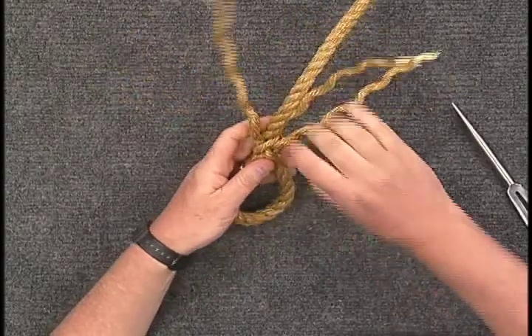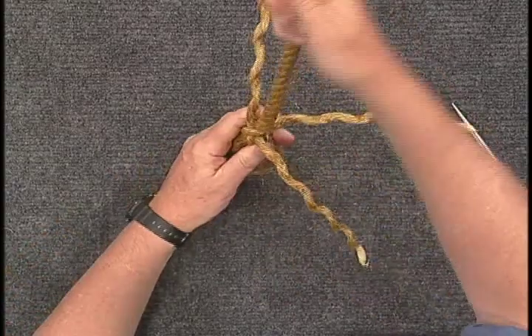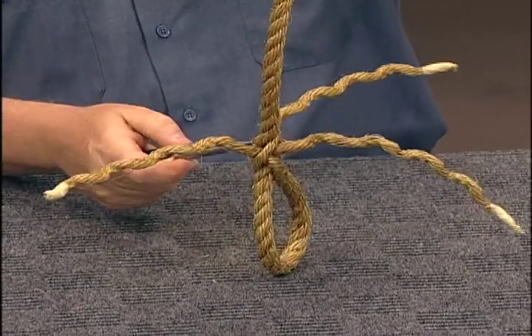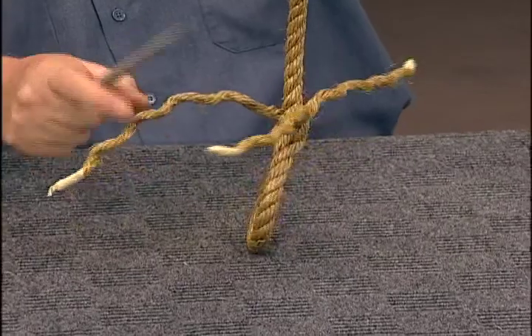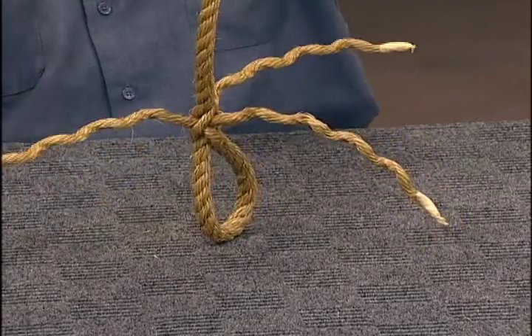After the first set of tucks are complete, go around the line and pull snugly as you twist the strands. At this point you'll find that the rest of the splice is the traditional process: over one and under one, twist and pull, roll toward you, find the hole, and repeat.